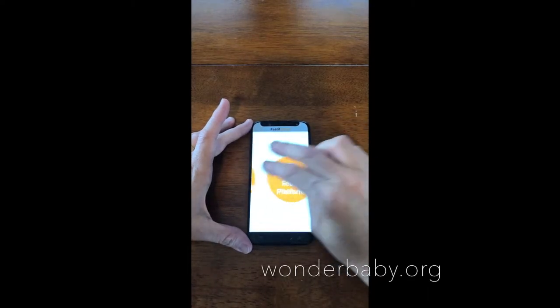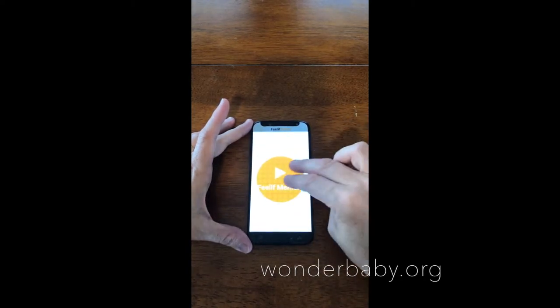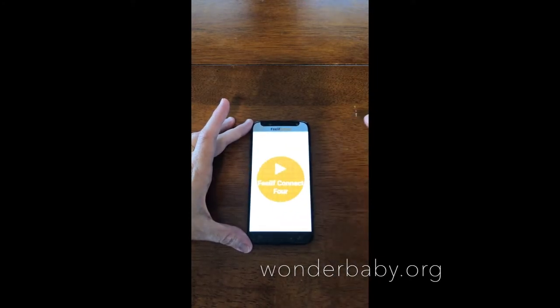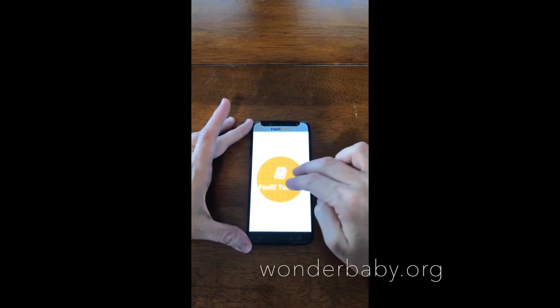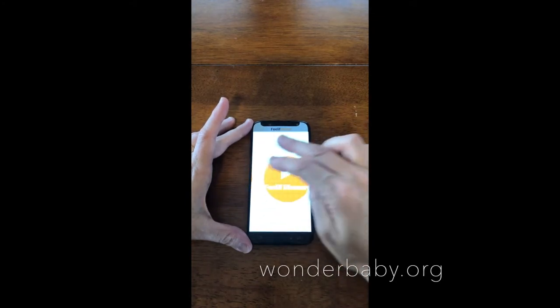So I'll show you the different games that come on the Feelith Gamer: Feelith Platform, Feelith Farm Game, Feelith Snakes and Ladders, Feelith Memory, Feelith Tic-Tac-Toe, Feelith Chess, Feelith Connect Four, Feelith Battleships, Feelith Tutorial. I then navigated to Feelith Memory to give you an idea of how it works.